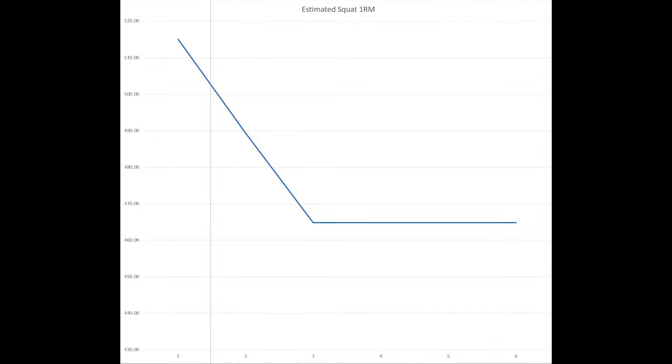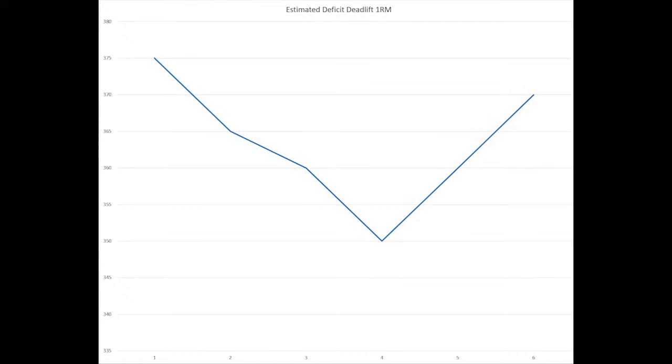Starting off with the squat — you'll see in the first week a pretty high estimated one rep max, right at my actual tested training max. But with the hypertrophy focus goals, that drops quite fast. Same thing with the deadlift, but at least you can see at the end we're ticking up in that estimated one rep max, and that's a stark different performance compared to the first phase.